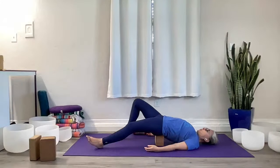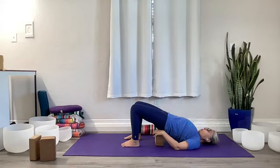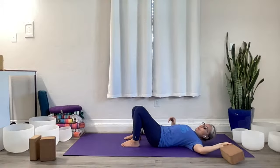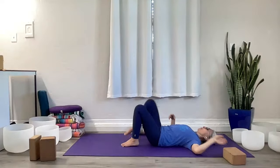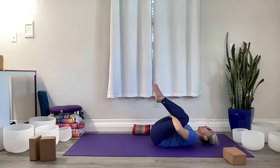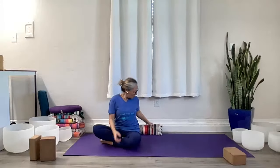Slowly walk one foot at a time back, keep that core connection, bridge your hips up off of the support, move the support out of the way, and draw your knees into your chest. Flip your hips up a little bit, get a little stretch there, then rock yourself up to seated. We're going to move on to a higher spot along our spine.